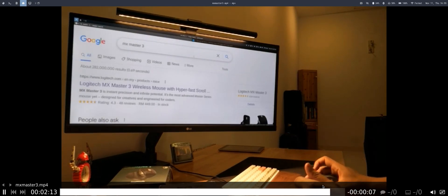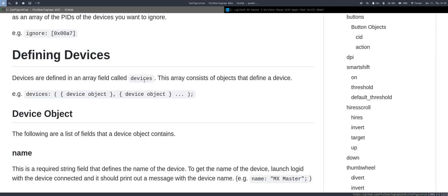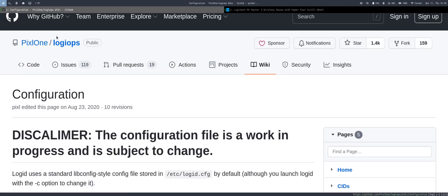That is the end of the recording but not the end of the video. We now move on to the next part where we perform some basic configuration. Some basic buttons work out of the box, but gestures do not, so you need to perform some configuration. In my case, I'm using logiops for this.